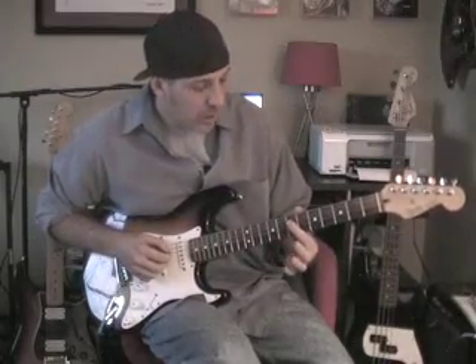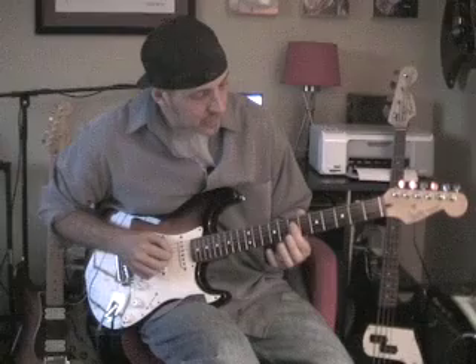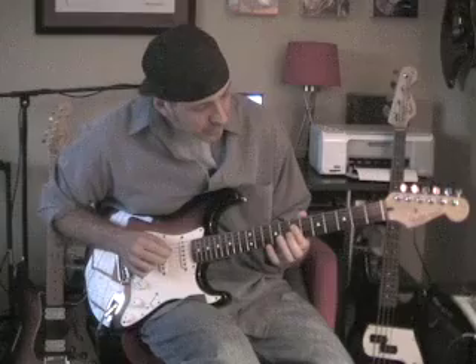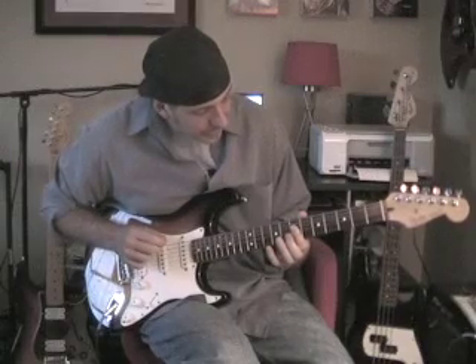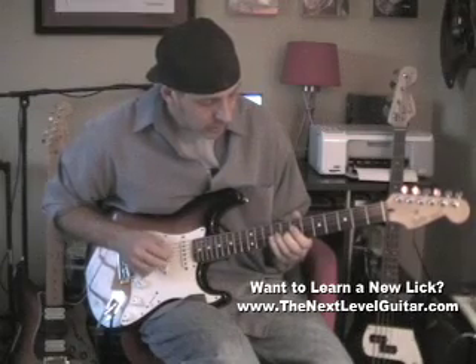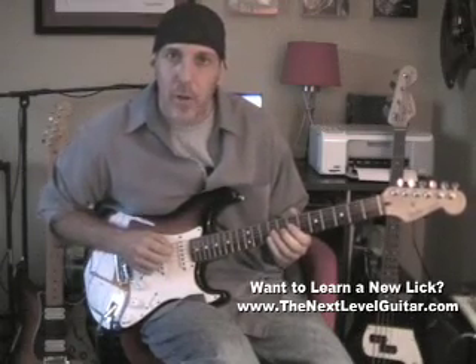That little lick right there is just: I'm barring with the first finger at the 7th fret. A, then I'm playing the D, A, and then the octave. Open A again. That's what you want to get down first.